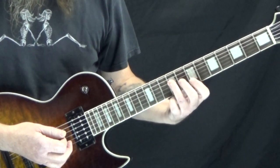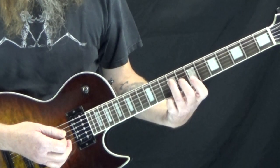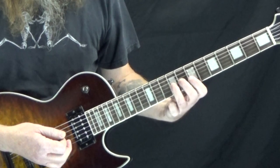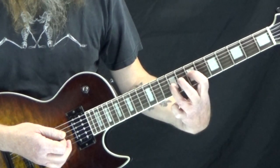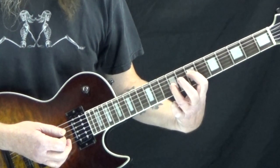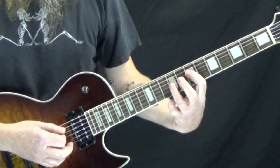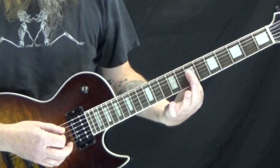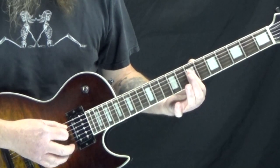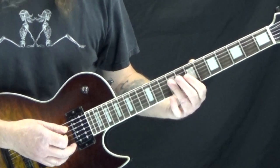And then we have an A5. What we're going to do is simply move our 3rd finger from the 9th fret of the D string to the 9th fret of the G string, and then put our 1st finger onto the 7th fret of the D string. And then we have D5 over A, which we simply take our 1st finger and lay it down flat, so now we're barring the 7th fret of the D and G string. So those are our chords.